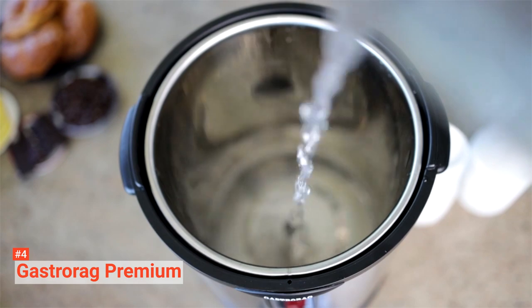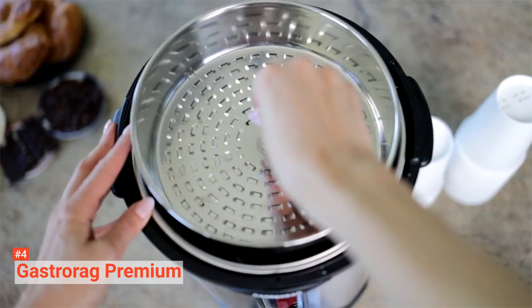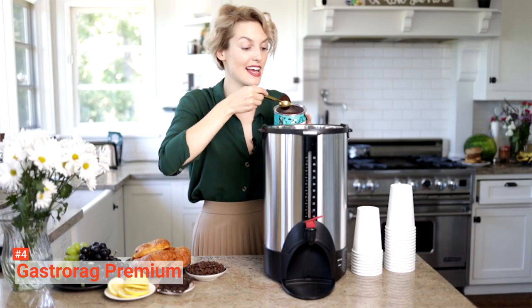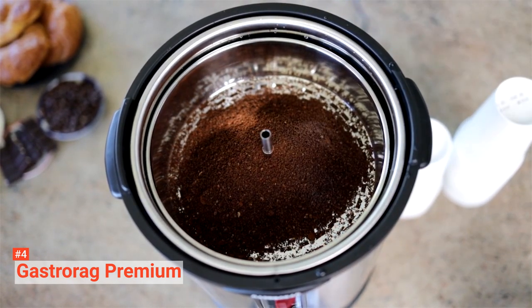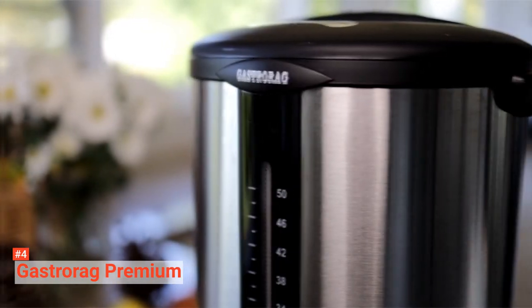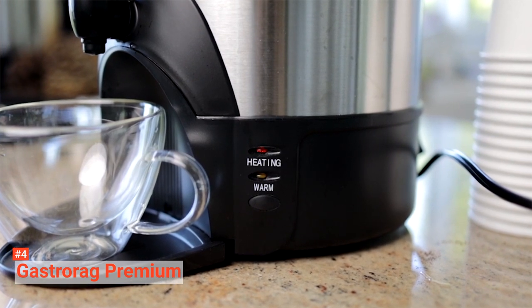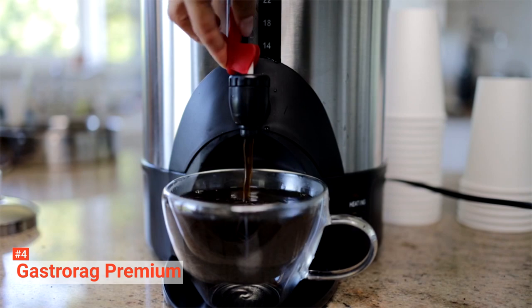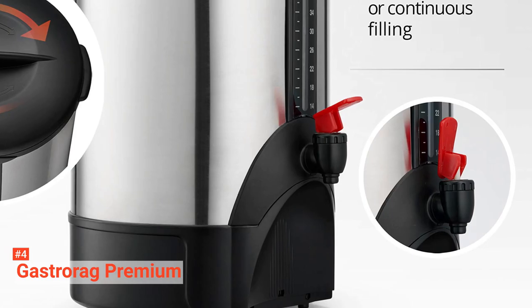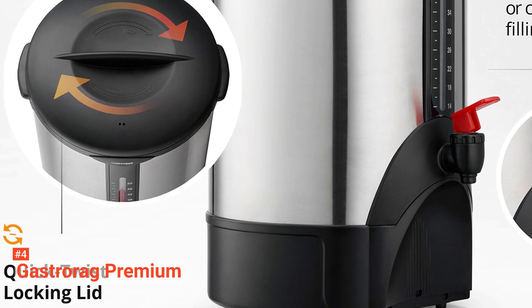The sturdy double-wall stainless steel design of this coffee urn has long-lasting durability and retains heat for a long time. When brewing coffee, the easy-to-read indicator lights up, telling you that the coffee is ready to be served, while the warming mode keeps your coffee at the perfect serving temperature for hours without over-brewing. For safety, the Gastrorag Premium has a sturdy cool-to-touch handle, a locking lid to avoid accidental spills, and an extra durable two-way faucet for single cup or continuous filling. It dispenses coffee at approximately 185 degrees Fahrenheit. Cleaning this coffee urn is simple too, as its reusable stainless steel filter basket and tube can be easily removed and washed in a dishwasher.